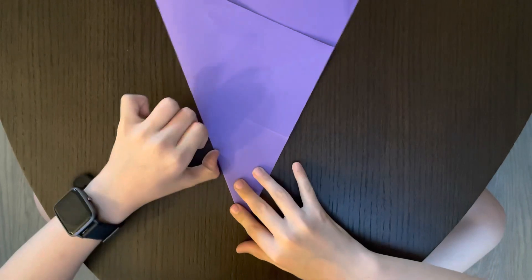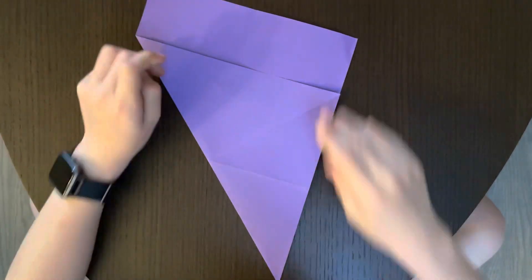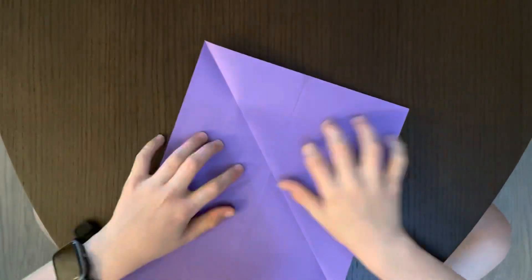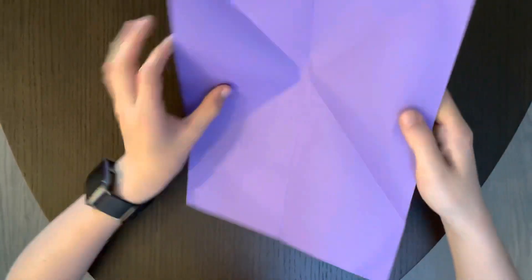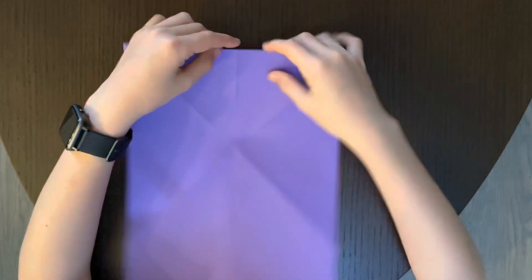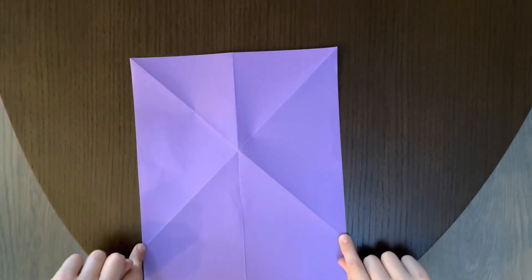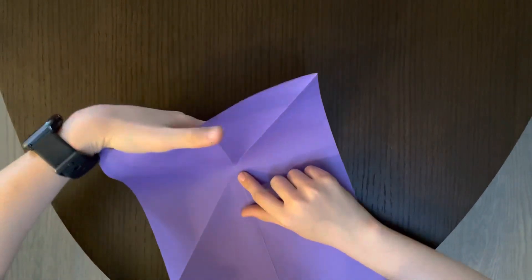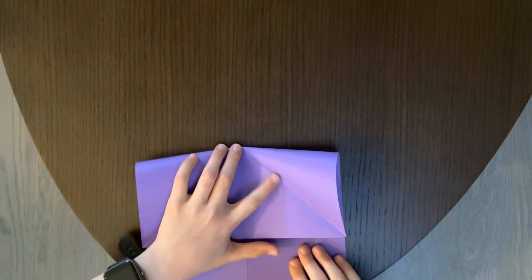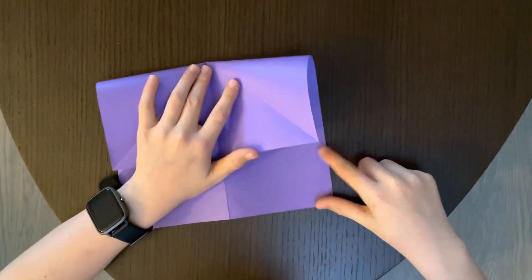Now unfold the paper, flip it over, and you're going to fold from the top until these two points hit these two points — so you're just going to bring it down until this part hits right here.